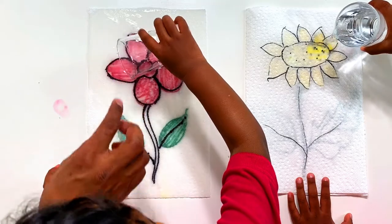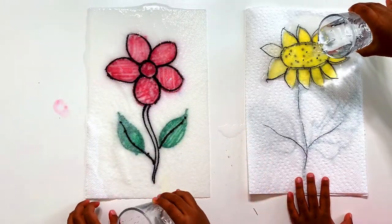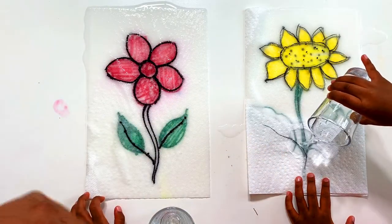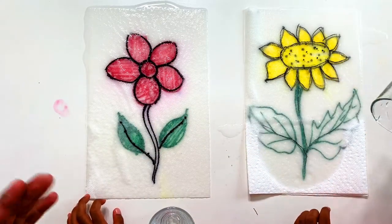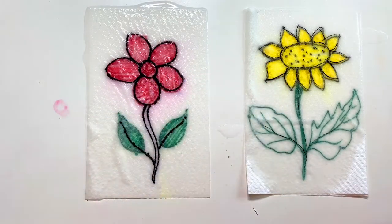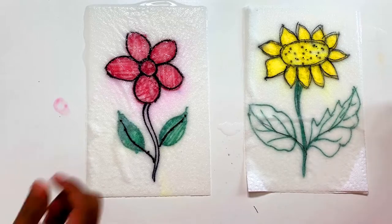See, here and here. Yeah. Wow, red flower, sunflower. Sunflower, good job.